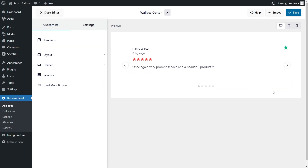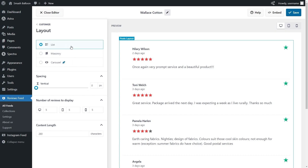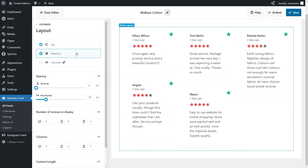This widget is now ready to be embedded inside your WordPress webpage, but before I show you how to do that, let me show you how we can customize the feed. On the left-hand side, under the Customize tab, go into Layout. Inside this menu, you can find several options to modify the layout of your Trustpilot reviews widget. At the top, we have three different layouts: carousel, list, and masonry. For this video, we're going to stick with the carousel layout.